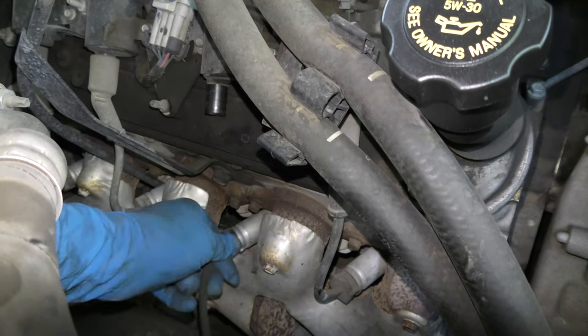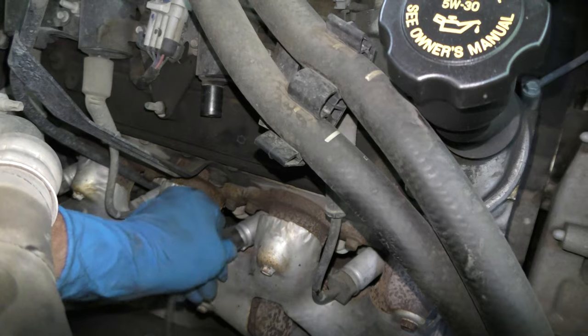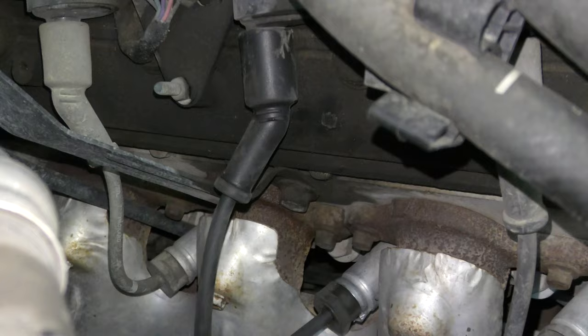Then you get the spark plug wire on the end and you push it in until it slides right, and wiggle it a little so it snaps on the end. The other end just goes on the coil — same thing, just twist a little and make it nice and snug.